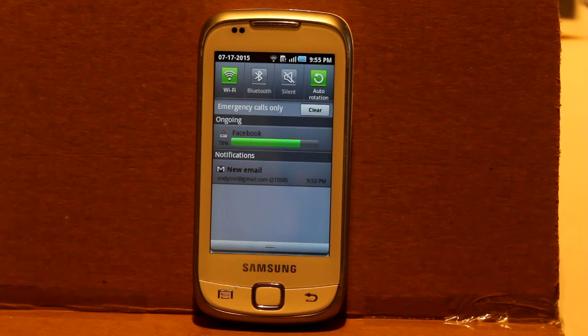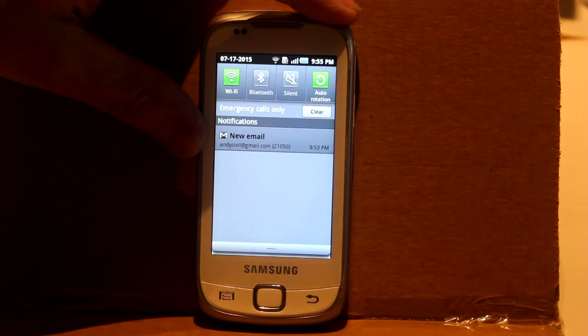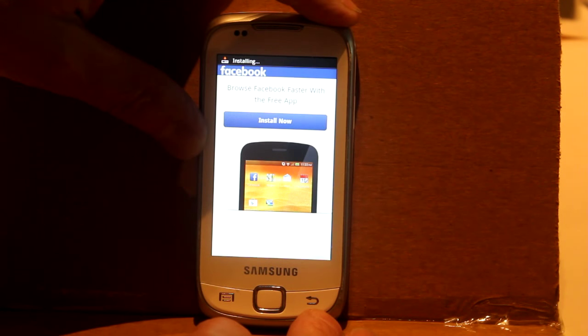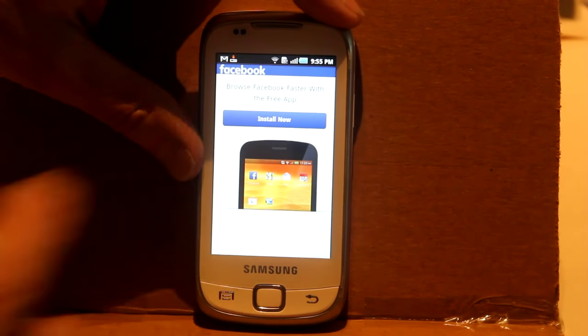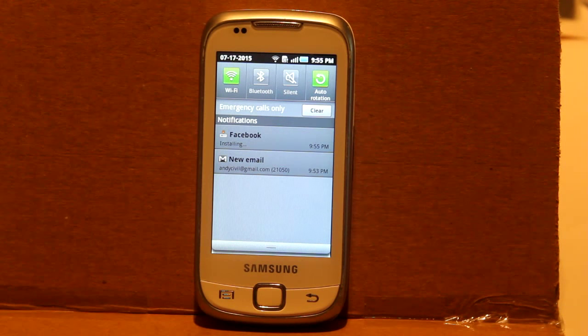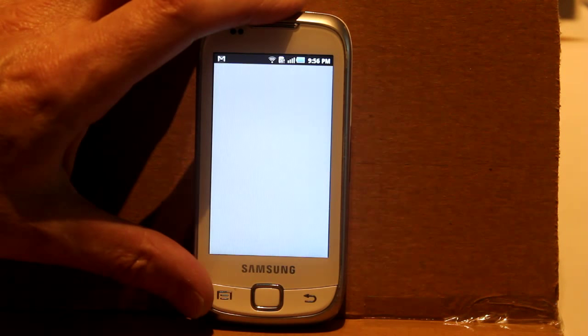The downloading seems to be going faster now — it'll be done shortly. I hate how the screen keeps going off; that would drive me mad. The download bar has gone — maybe it's finished. It says installing now, that's promising. Successfully installed Facebook!